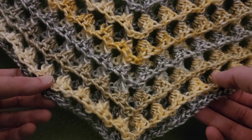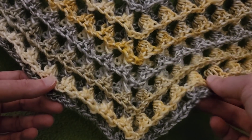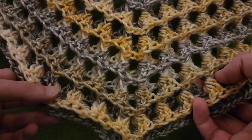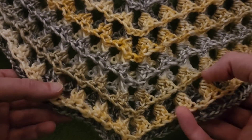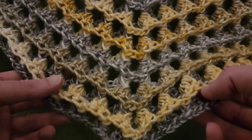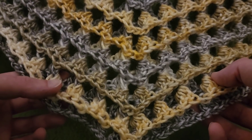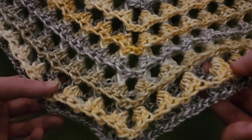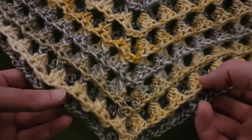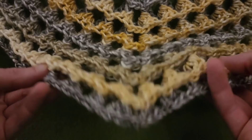Hello again, my little Yarnivores and Spiderettes. Fiber Spider back again with another tutorial just for you. Today we have got ourselves a rather interesting shawl — this is the 3D shawl. About two years ago I did a tutorial on the 3D stitch, which is a very simple stitch with only a one-row repeat, and guess what? So is this shawl, believe it or not. And I was inspired by that particular stitch to create this.